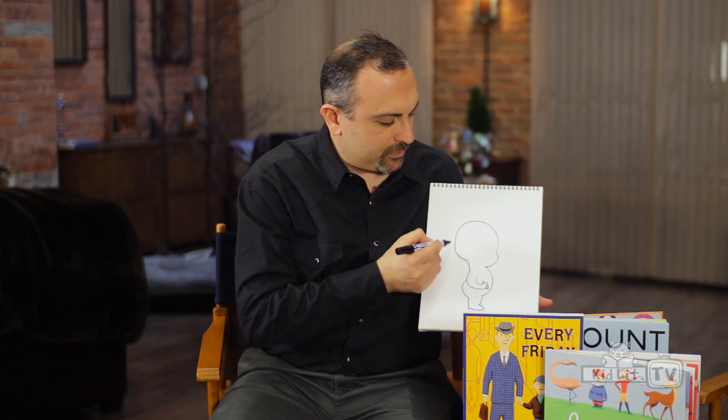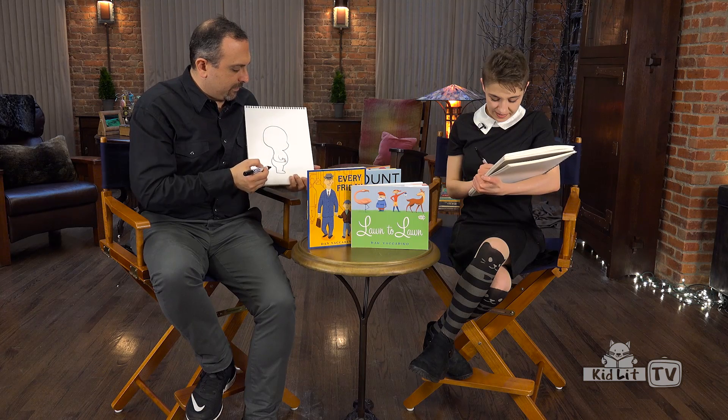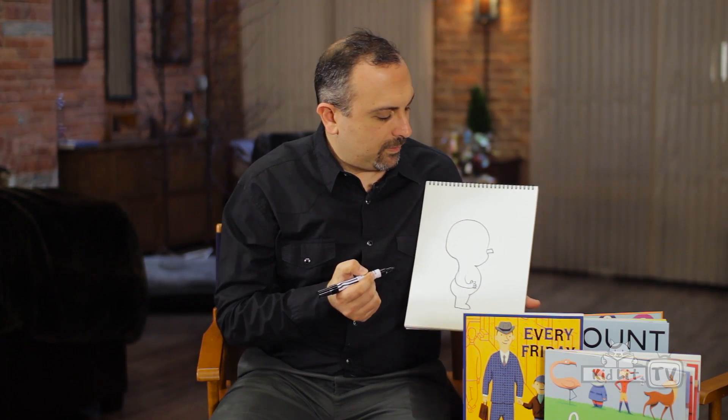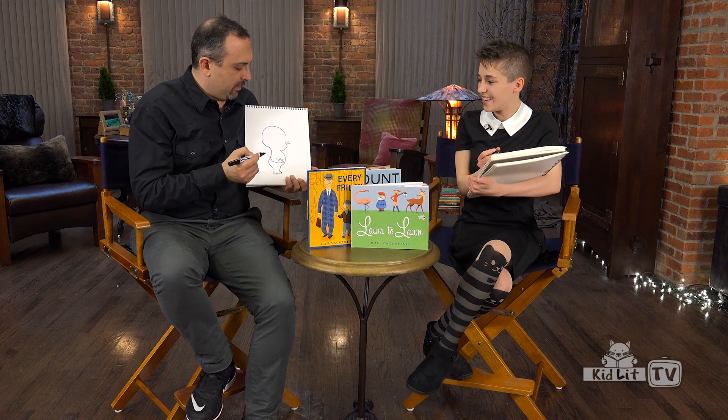So you have this basic shape. And then I'm going to draw his nose — a little stubby nose. He's got a little stubby robot nose.